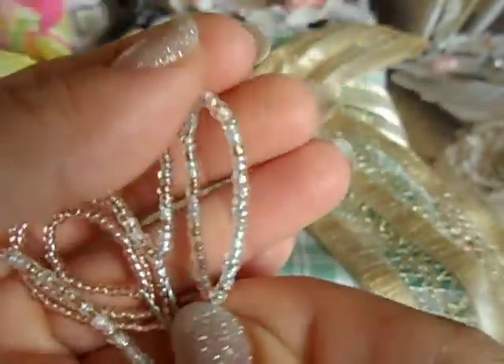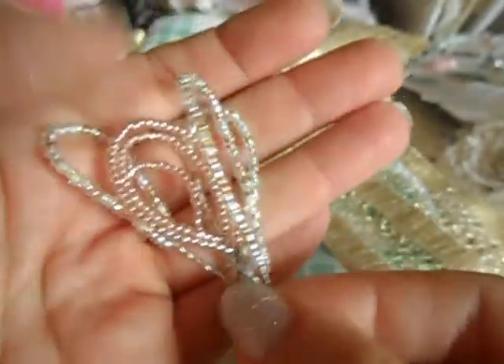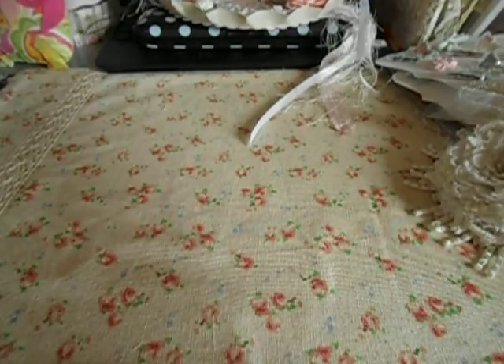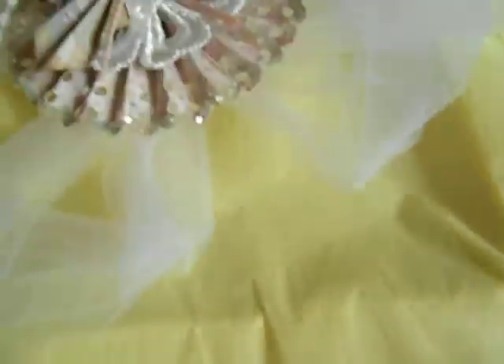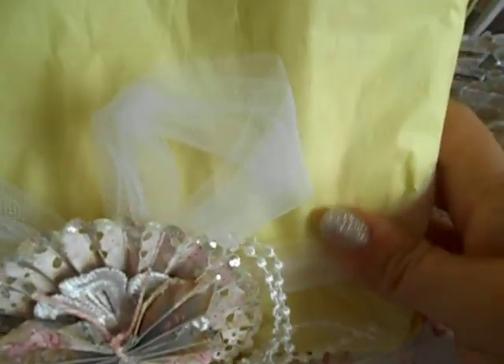I wish I had the patience — I just don't — but I love it when other crafters do and share. Thank you very much! And now here is the other swap item. This is how it came wrapped — I love that you put this on here. You need to do a tutorial on that butterfly, FYI!